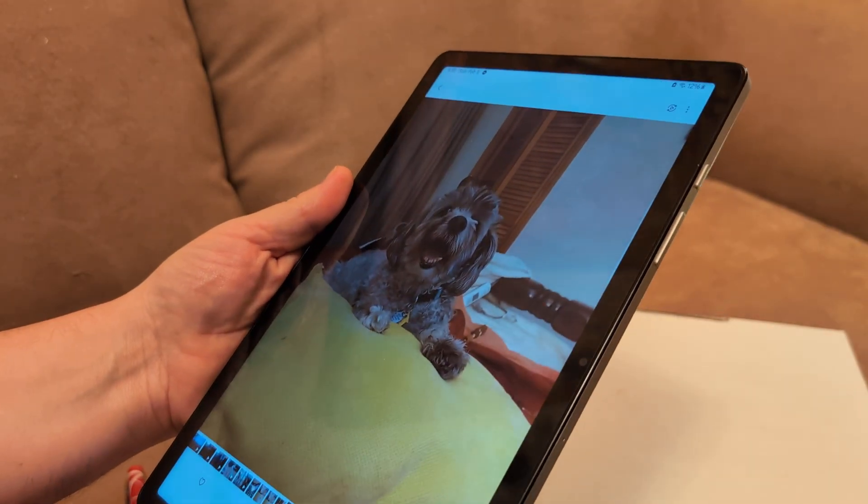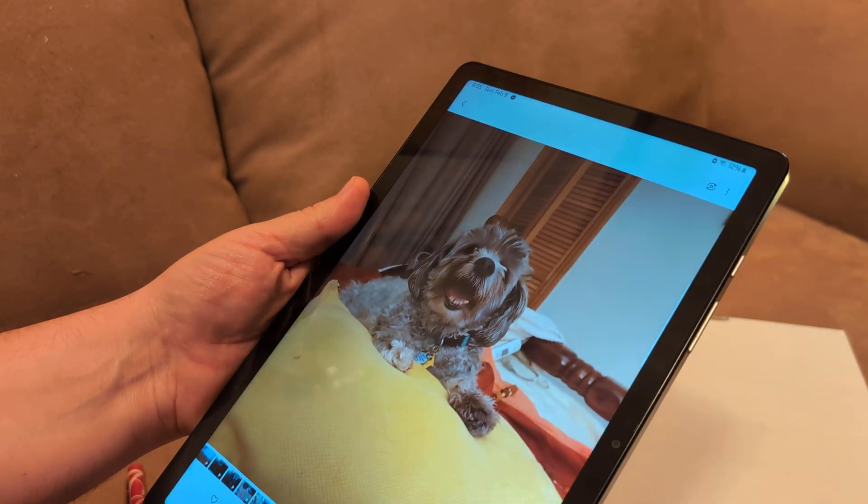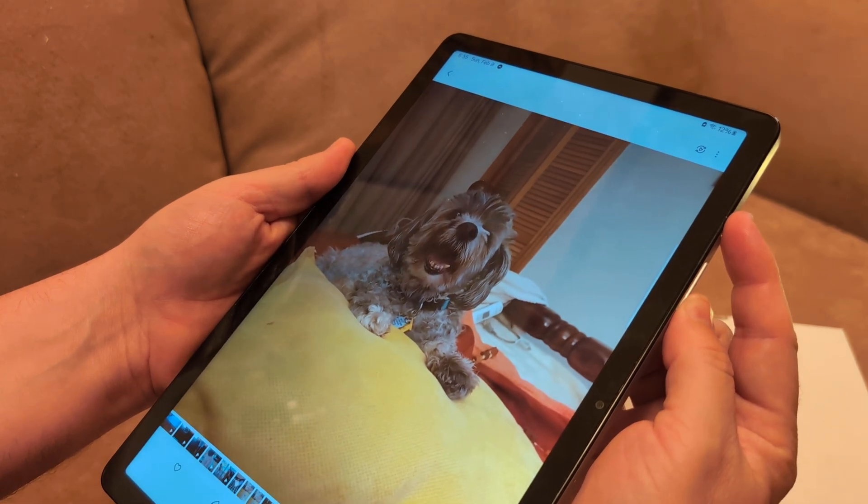What you want to do is hit the power button and the volume down button quickly at the same time. Just do it like this and quickly hit them both.